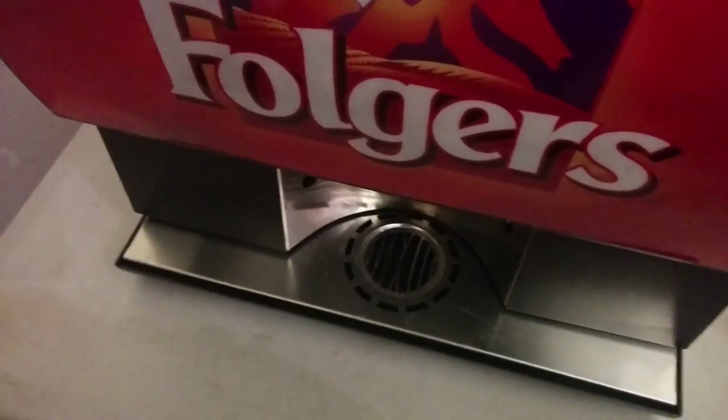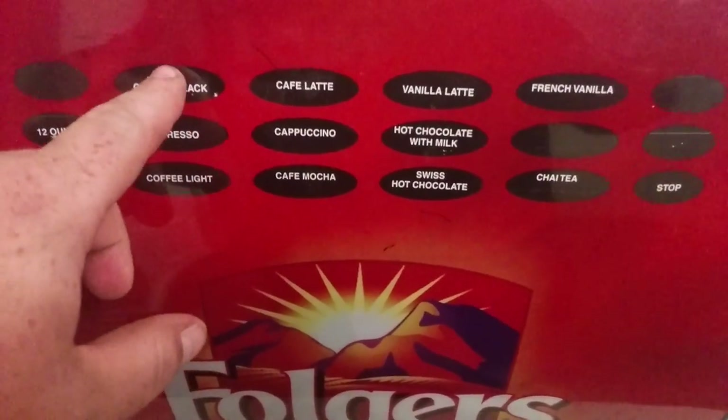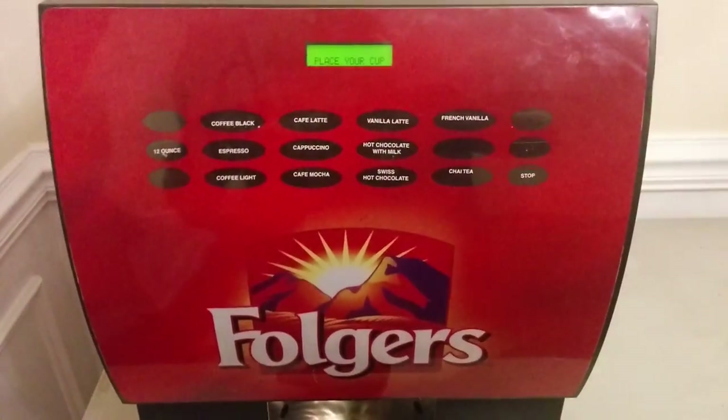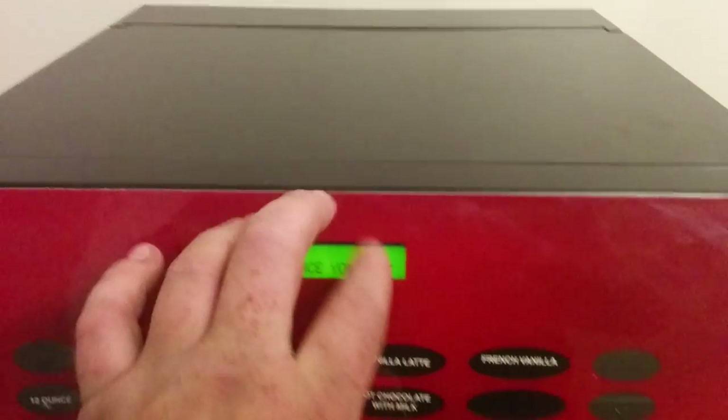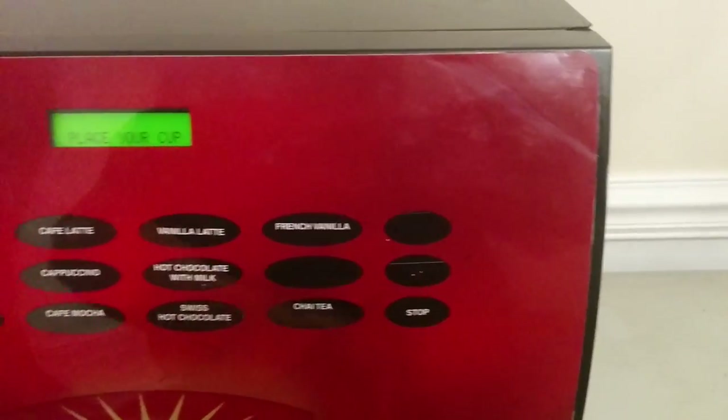Let me show you how this works. All you have to do is get your cup, put it down there. You can do whatever size drink you want — if I wanted a black coffee, I just press black coffee and it will pump the black coffee in there with the coffee mix. The LCD screen does tell you a lot of stuff, and there's also a stop button, so if your cup is starting to overflow, you can press stop.